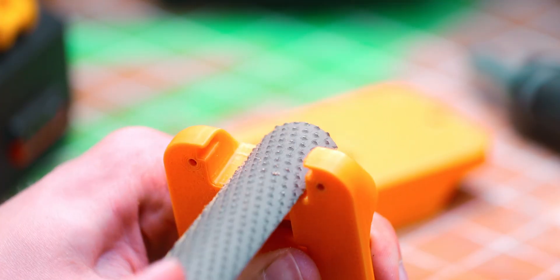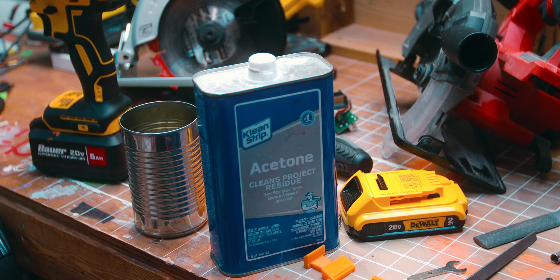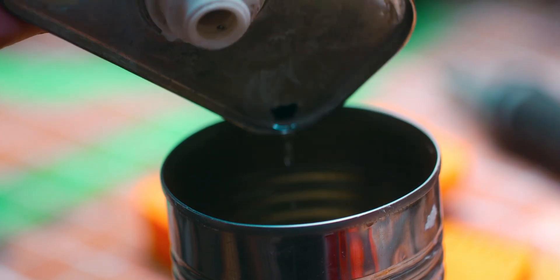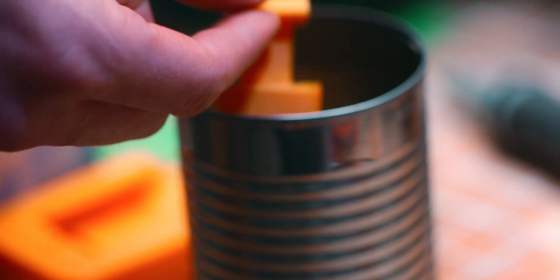After about 15 minutes of sanding every surface I could reach, I went for something stronger. Acetone will soften and dissolve most 3D printing materials, so by sticking the part in an acetone bath, I can hopefully smooth all those layer lines down more than I could with just sanding.